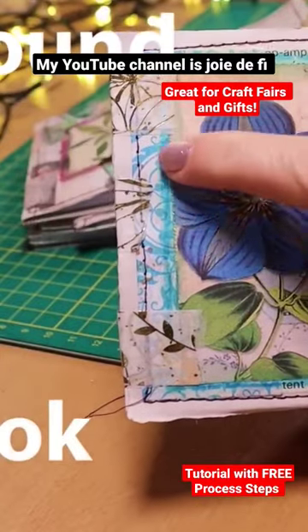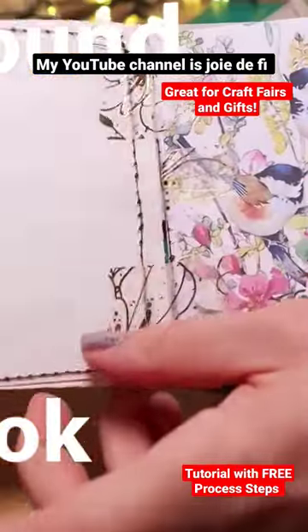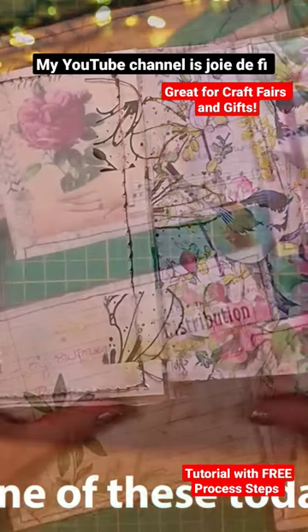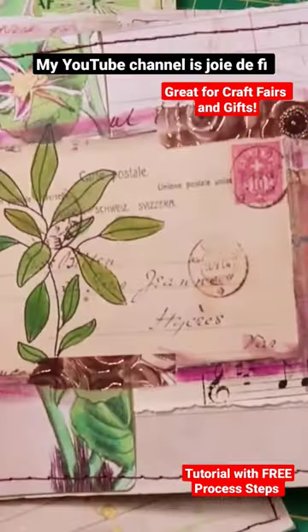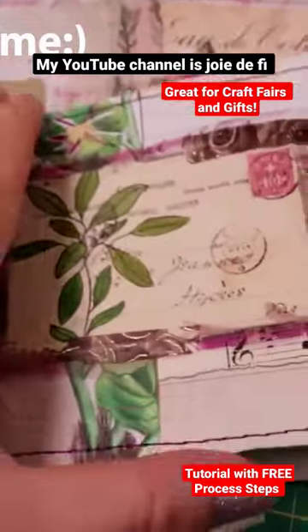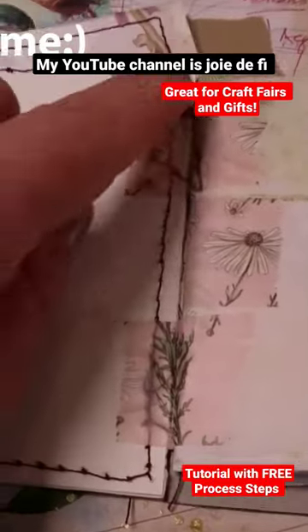Notebooks bound with washi tape — cute, fast, and really easy — and we're using a new technique today that anyone can do. Each of these little notebooks is bound together with washi tape, as you can see on the hinge here. I've added elements inside with extra pieces so that not only is this easy to make, but the notebook is...